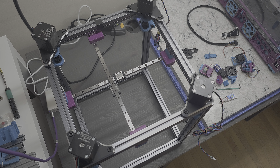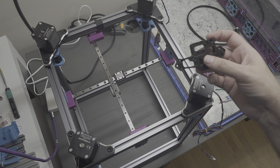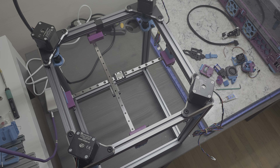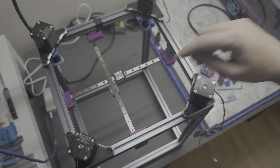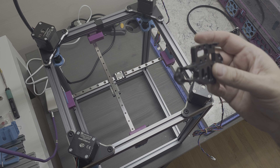Hey everyone, Steph here from Old Guy Melts Plastic. In today's part six of my Annex Engineering K3 build, we're going to do the toolhead assembly. I did start this earlier and realized I had reversed the two rails, so I had to disassemble the X and Y rails and then reassemble them again in the correct order. Now I'm in a position to continue with the installation.